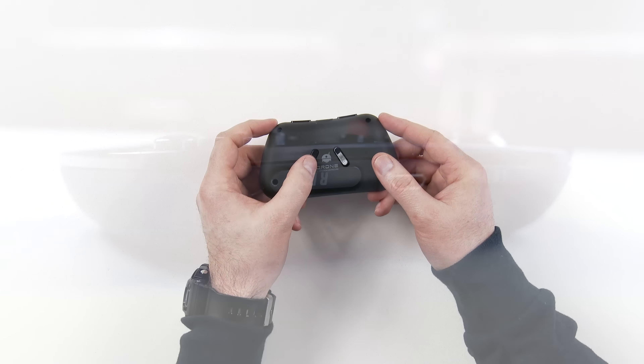On the back you've got two triggers — a right trigger and a left trigger — in kind of an unusual location, but fairly easy to reach.